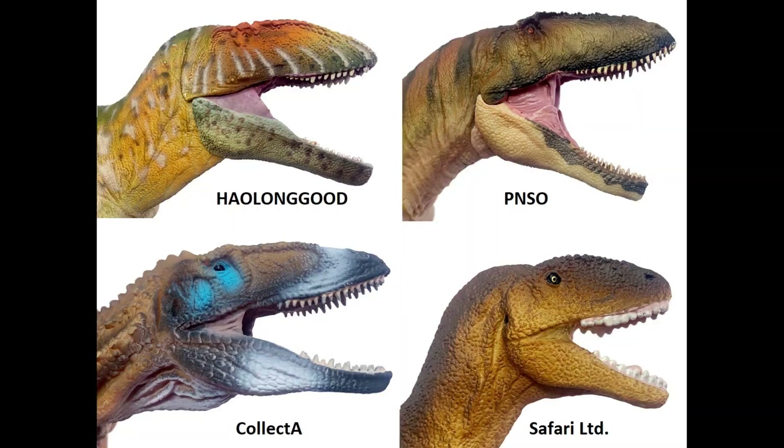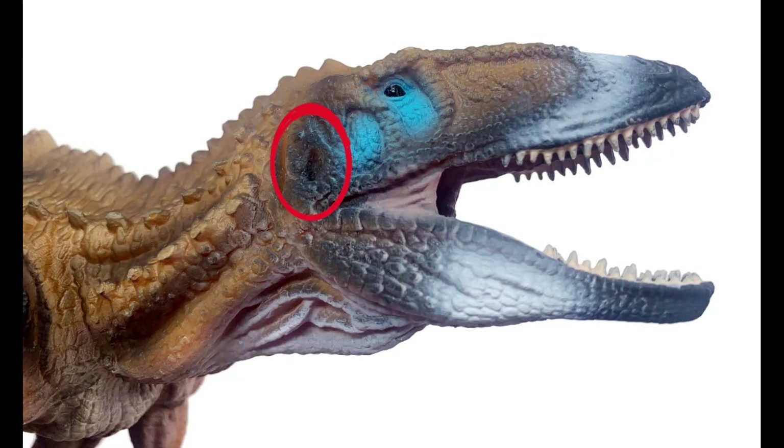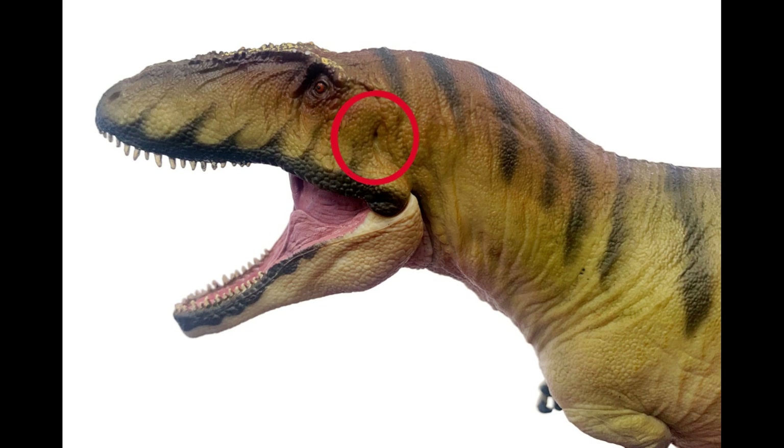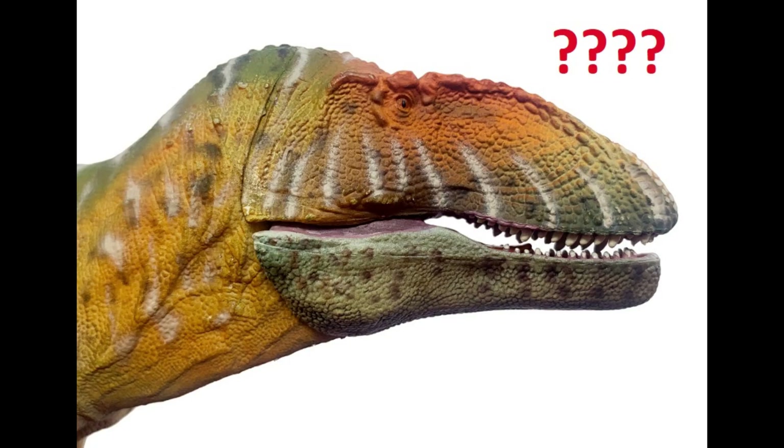One thing to mention is that the Hollingood one is the only figure without a cloaca. On the ears: the Collect A ears are far too large; the Safari one's ear hole paint isn't very appealing; the PNSO one does it wonderfully — subtly blending into the wrinkles and stripes. The Hollingood one does have an ear, but it's barely noticeable, just a small slit. Just a little detail worth pointing out.